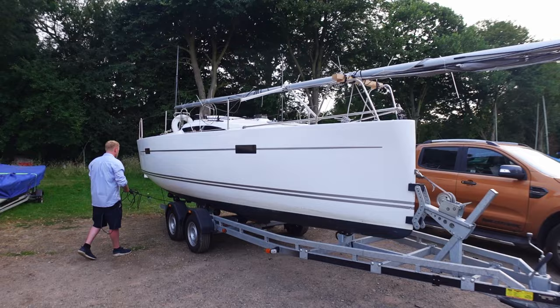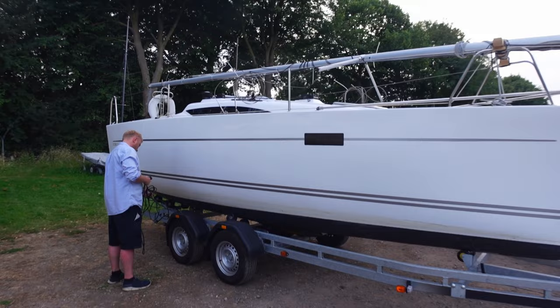The weight of the lifting keel version on a trailer is about one and a half tons, so bear that in mind for the car you want to tow with, as it needs to have the correct rating.